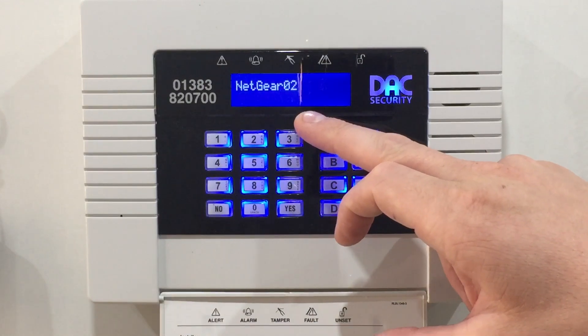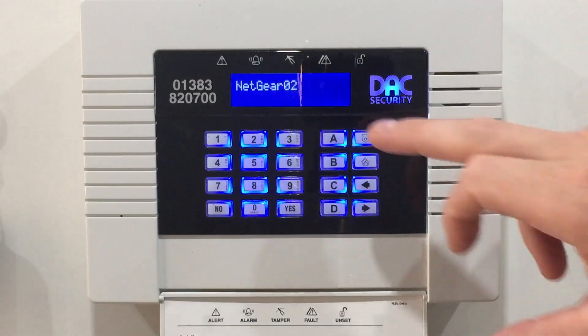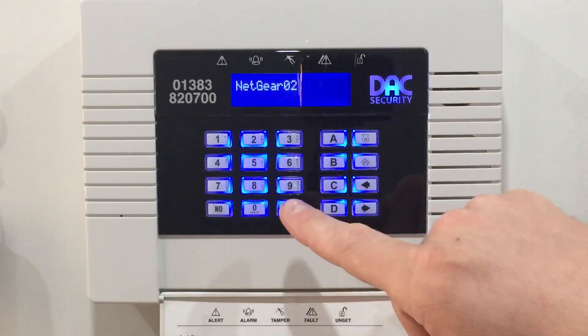So that's my router details now entered. It is important that if your router name has uppercase letters, make sure they're uppercase here also. Then say yes to confirm.